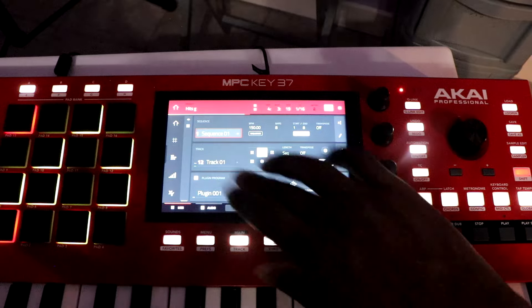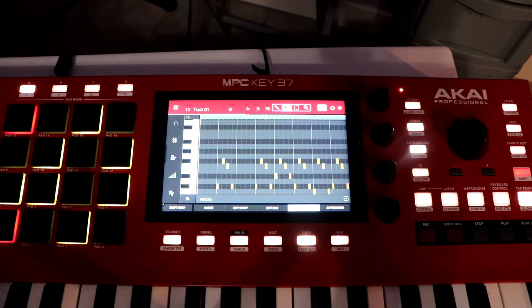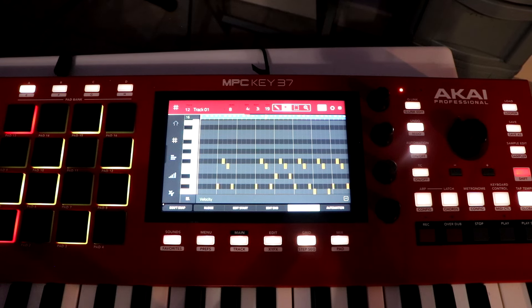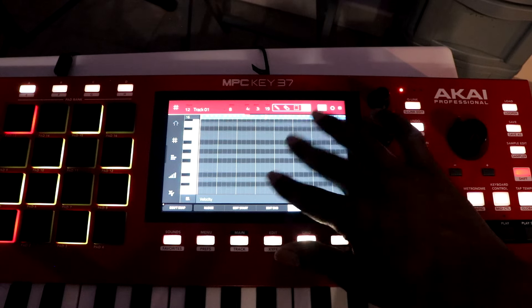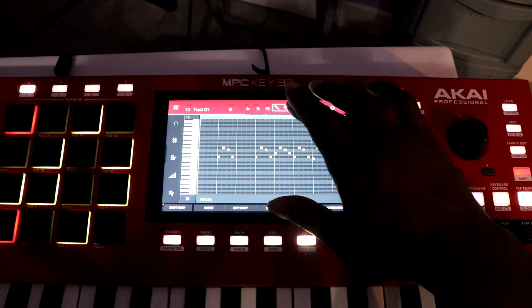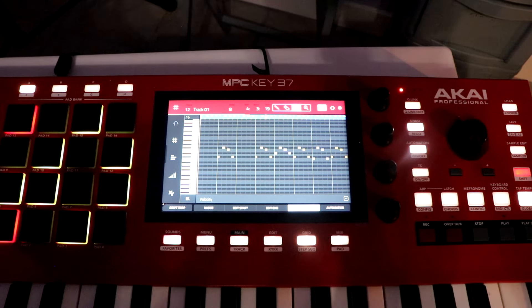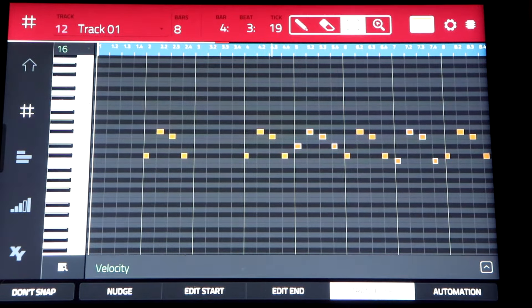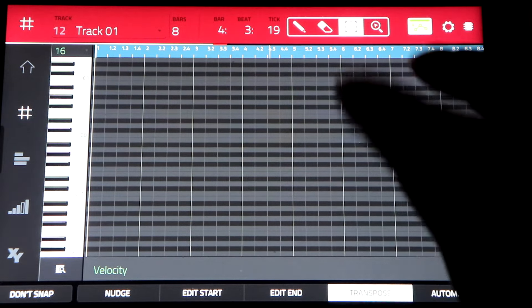Let's see what happens with this. You see how I was able to select more than one thing? And then I can delete all that at one time. This is what makes it a lot easier with the editing.